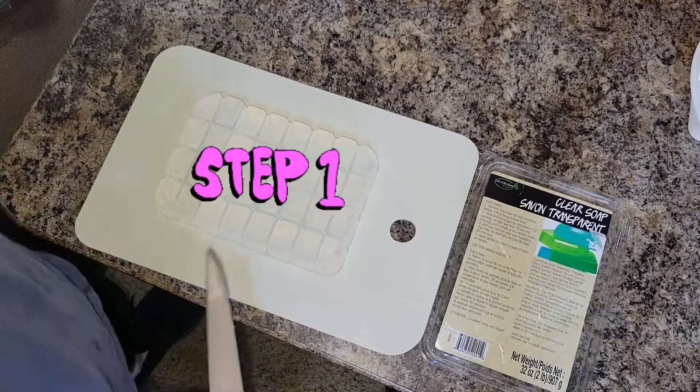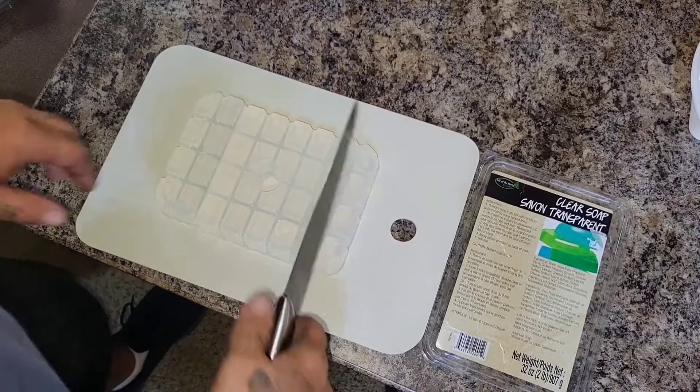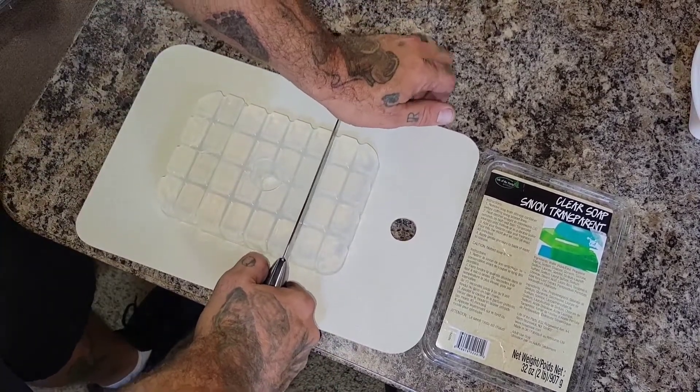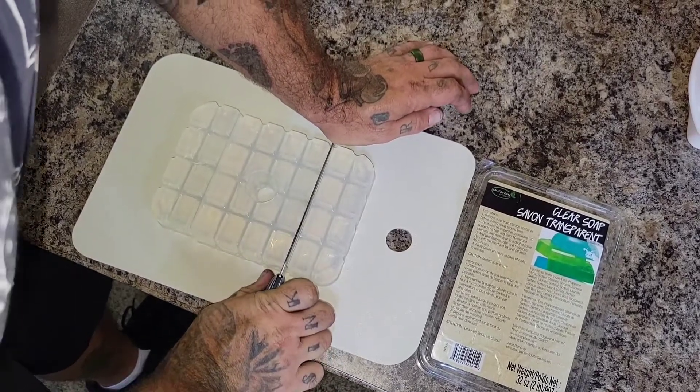For step one, you need to cut eight cubes for your soap. You're going to need a parent to do this, and it's super hard.